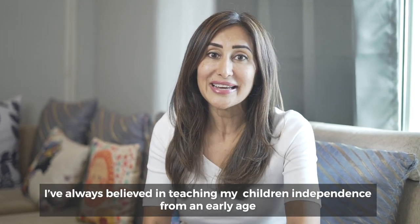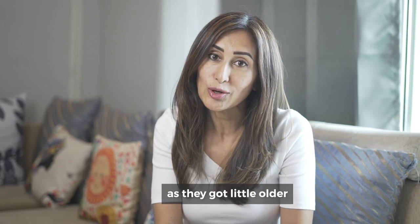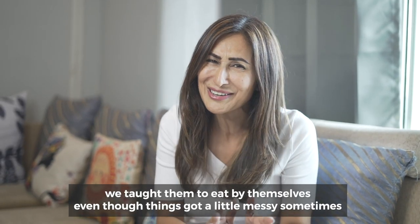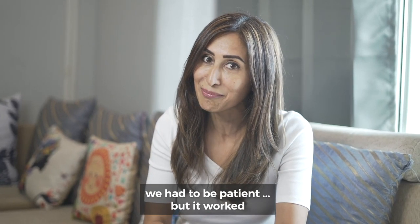I've always believed in teaching my children independence from an early age. We started off with small habits, like teaching them to pick up their toys and clean up their messes. As they got a little older, we taught them to eat by themselves, even though things got a little messy sometimes, and we also taught them to take their own dishes to the kitchen. We had to be patient, but it worked.